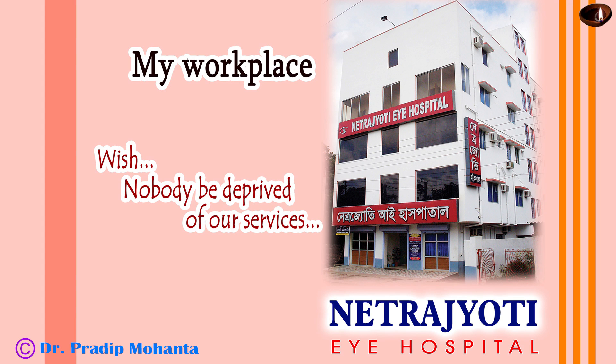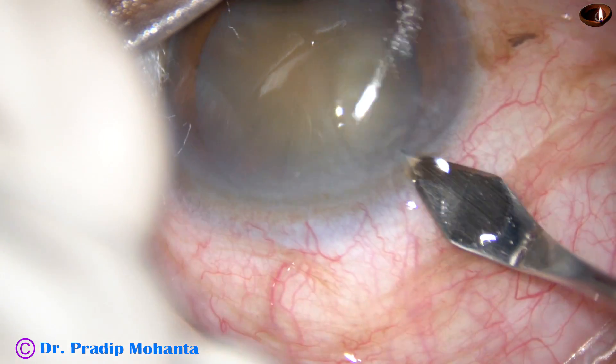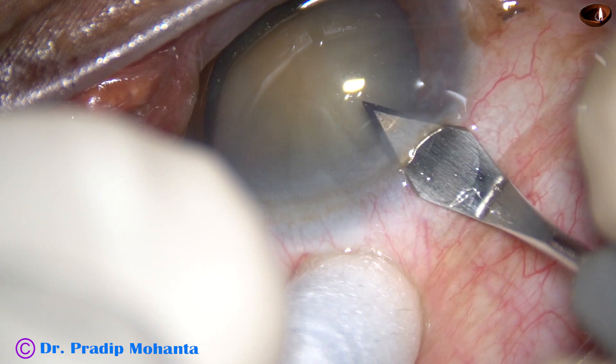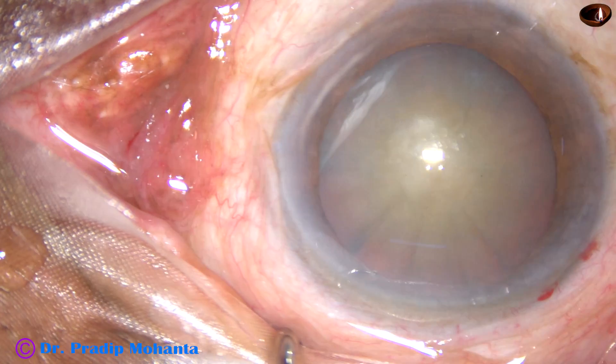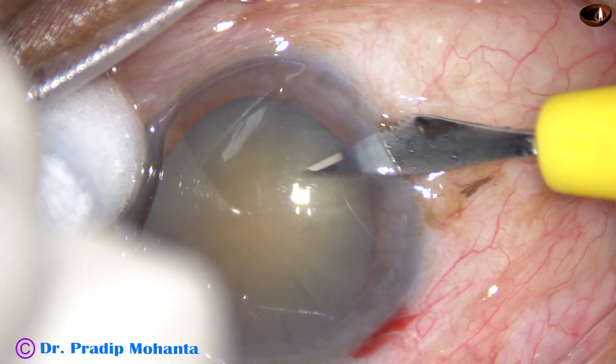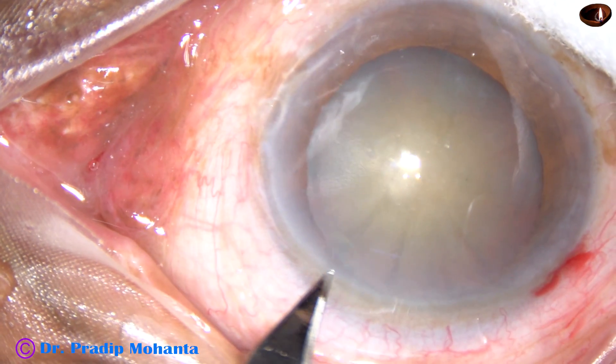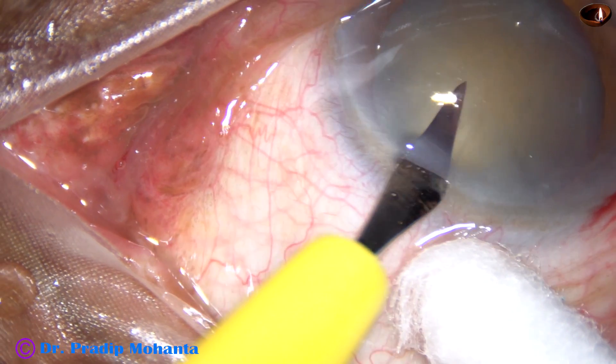Friends, welcome to my workplace at Rana Ghat, West Bengal, India. This is a mature heart cataract managed by Galaxy phacoemulsification from Appasamy Associates. This is a totally unedited recording. You are going to watch each and every step of the surgery.